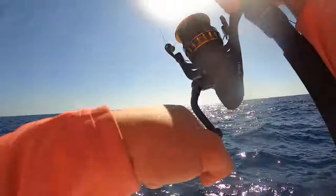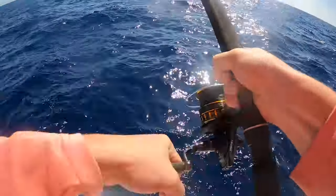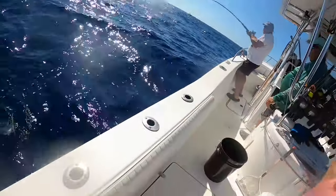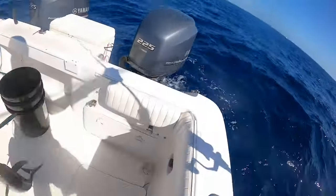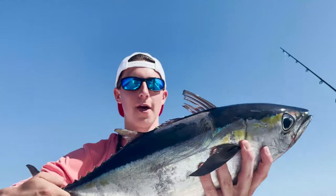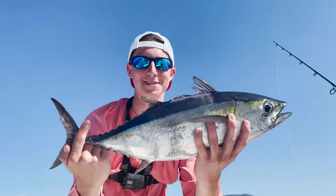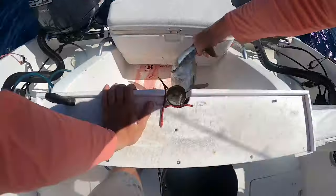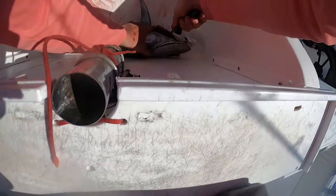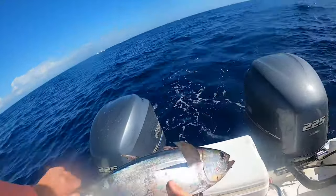There we are — fish on! Little guy. That's a pretty good one, right? That's a decent tuna right here — there we go guys, another blackfin tuna, another sizable one. Don't think it was as big as the last one I got on the deep drop, but awesome fish.